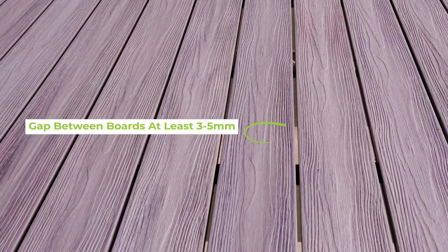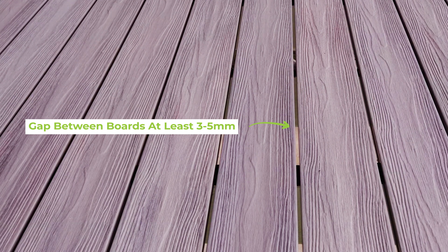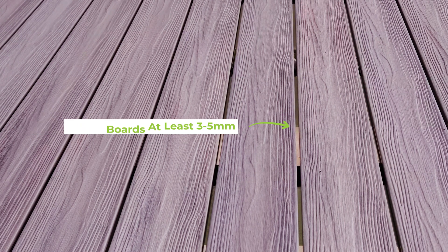Next, you need to make sure the gap between the boards is big enough to allow the slight variation in size. We recommend three to five millimeters — any less and you'll risk damaging the boards if they expand from the heat.